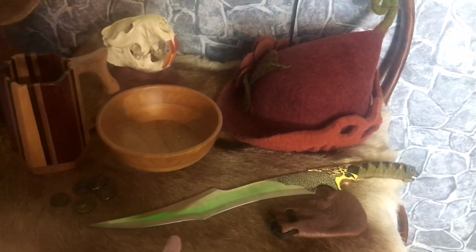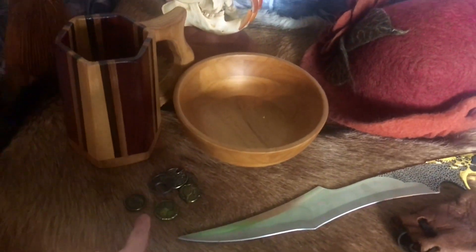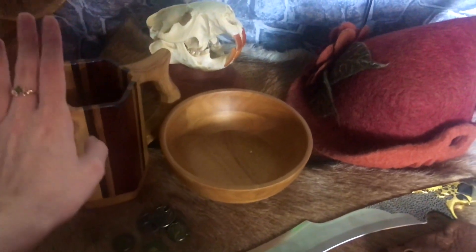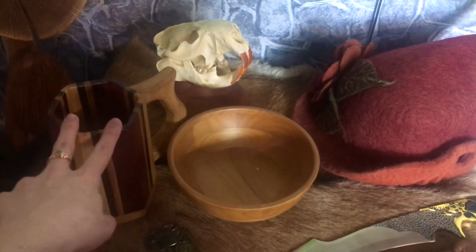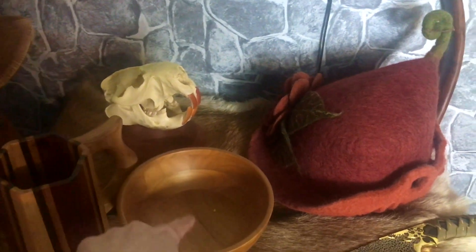The sword came with dual-wielding daggers or short swords — I don't remember what they called it. Some coins from Ravenswood Leather, a tankard from the Texas Renaissance Festival, the skulls from Ravenswood Leather, and I think both of these bowls are from the thrift store.